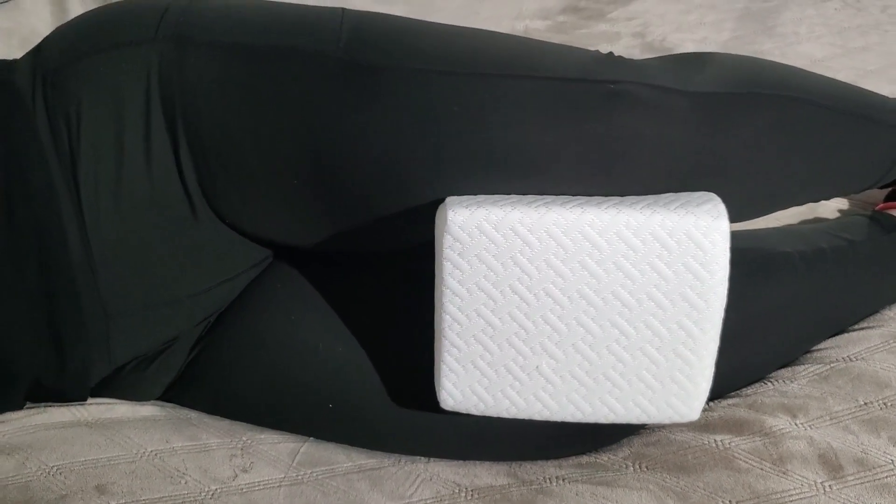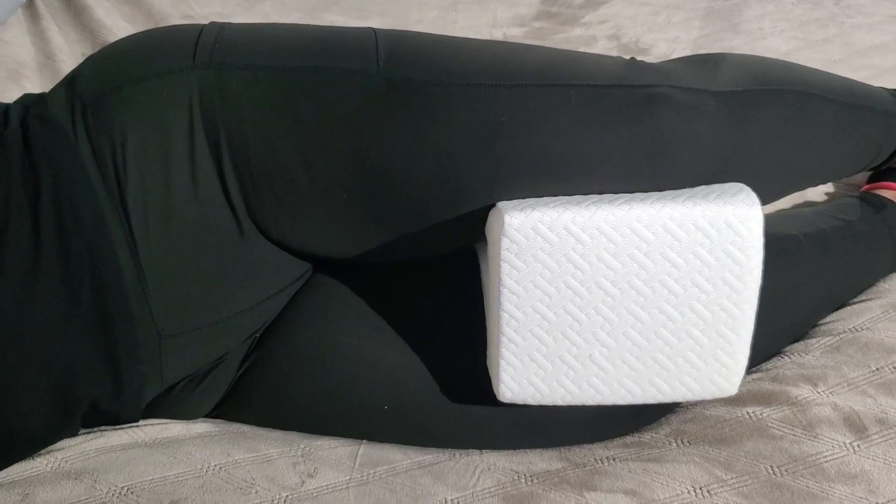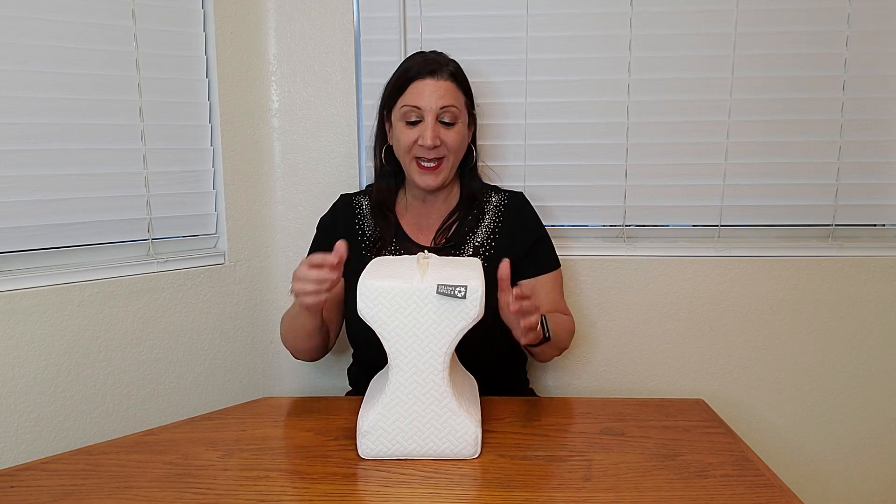Look what I received from Five Stars United. It's a 100% memory foam knee pillow, and this is perfect for side sleepers. It's also made of soft, breathable material, and you can even unzip it, take it out, and machine wash the case too. Perfect.